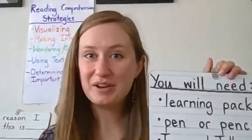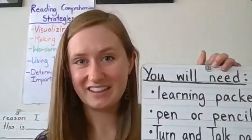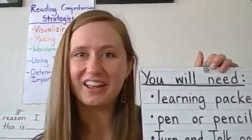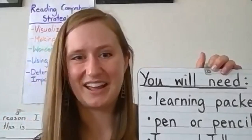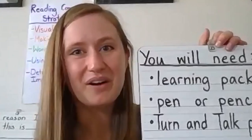You'll also need a turn and talk partner. Remember, this can be anyone who's watching this video at home with you, and if you speak to that person in a language other than English, that's okay. If you don't have a turn and talk partner, don't worry — you can just think about the answers in your head. Take a few moments to gather these materials and then we'll go ahead and get started.